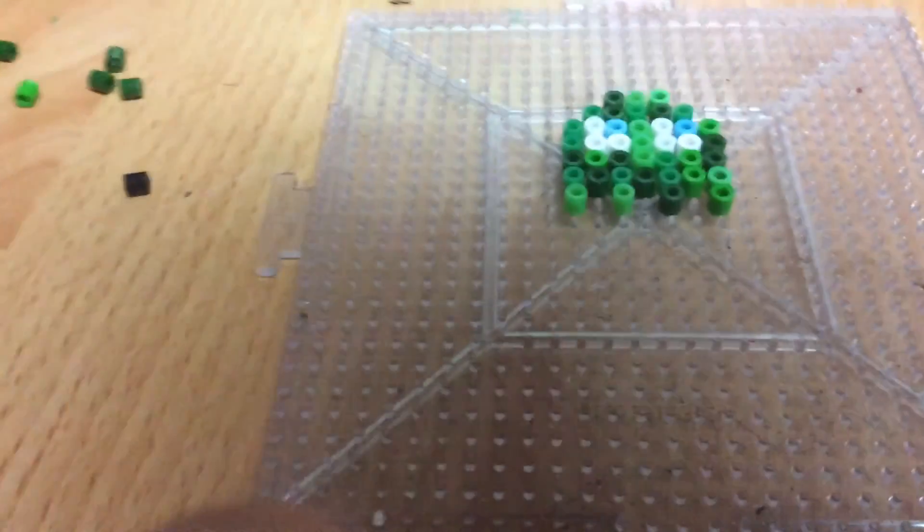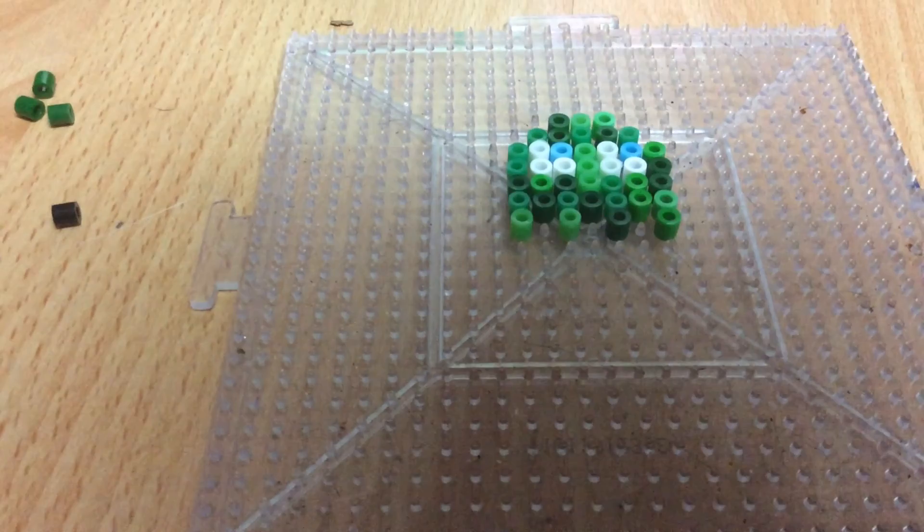There you go. There's your little Pac-Man. Bye-bye.